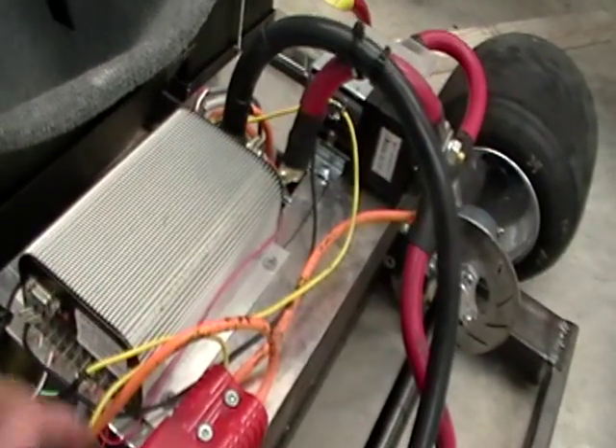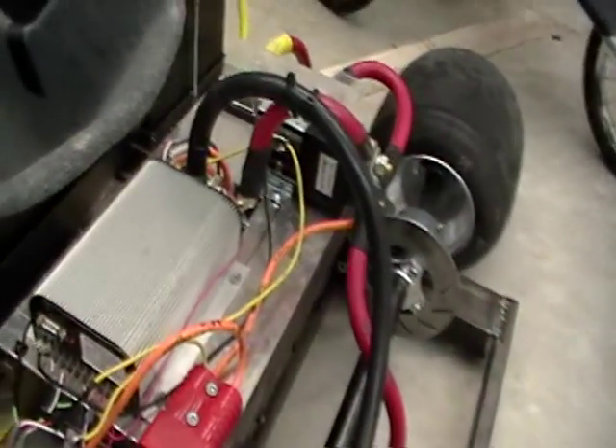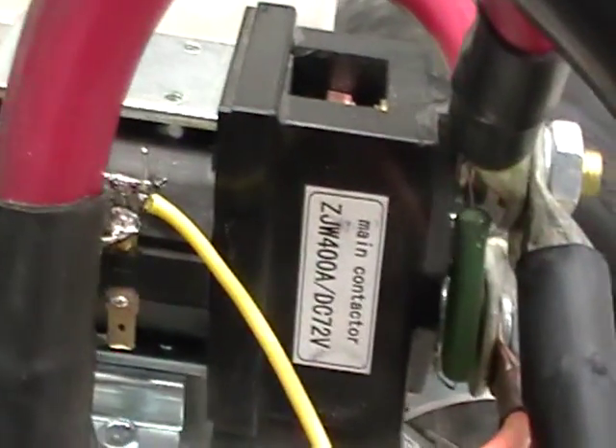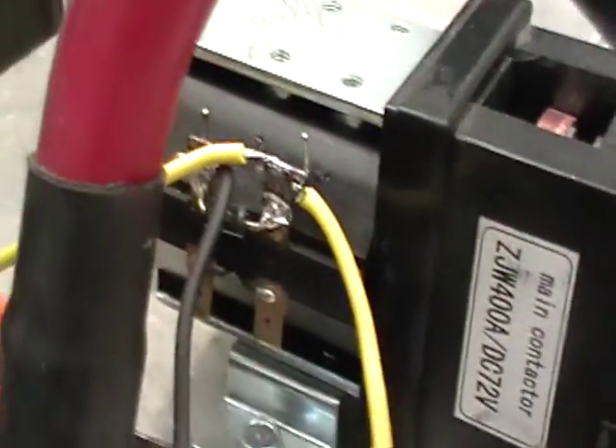It turns on, it doesn't give me an error code, but it will not let me program it and it doesn't do anything with the wheels. I have a pre-charge resistor in there — I'm aware of blowing things up, so I did not do that. There is also a diode in there to clamp the collapsing field.